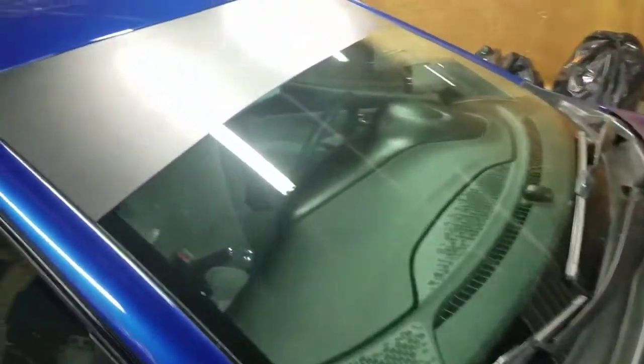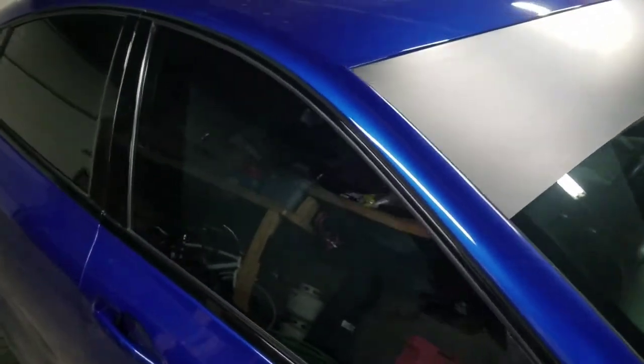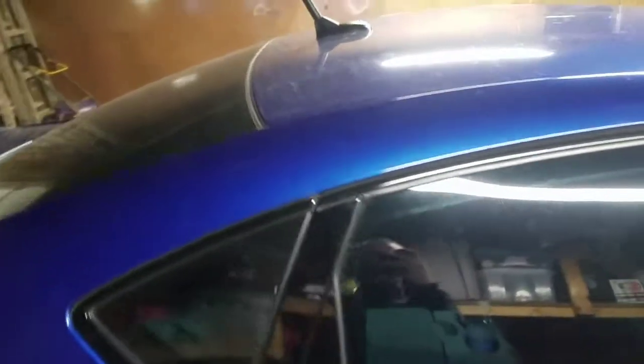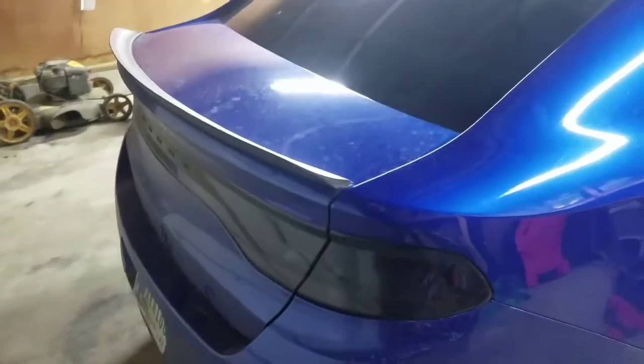On the front, we also did a flat black vinyl brow, as well as tinted the windows 20% all the way around. One goofy thing we did — we used a 50-cal shell for the antenna. On the back, you'll see that we added a duckbill spoiler and blacked the taillights out.